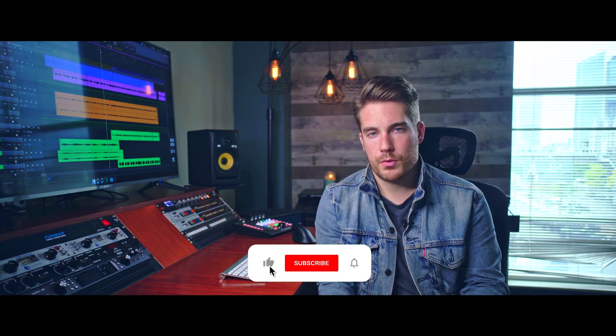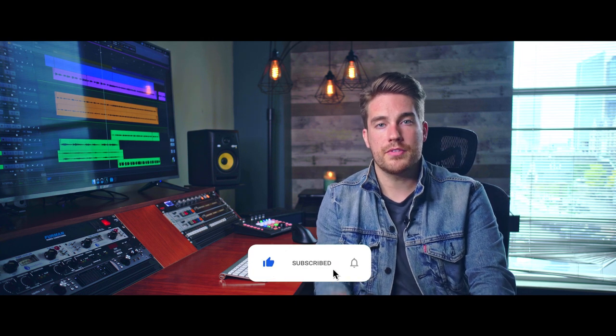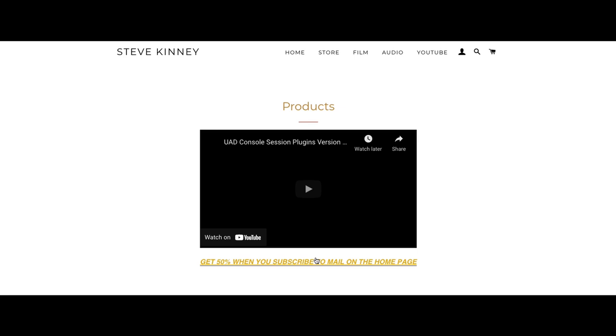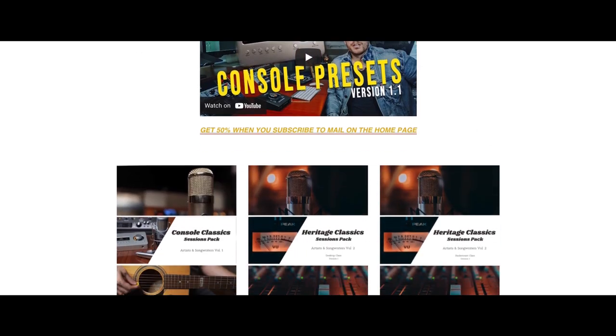That's going to make your productions a lot more consistent and your life a lot easier during mix down. You should now have a better understanding of how to build the backbone of your song and the benefit of layering your drum sounds. If you enjoyed this video, please hit the like button, leave a comment, and subscribe for more. If you'd like to work with me directly, reach out on Instagram at @TheStevKinney, and be sure to check out the Console Classics and Heritage Classics session packs available on my website. Thanks so much for watching — we'll see you in the next one.